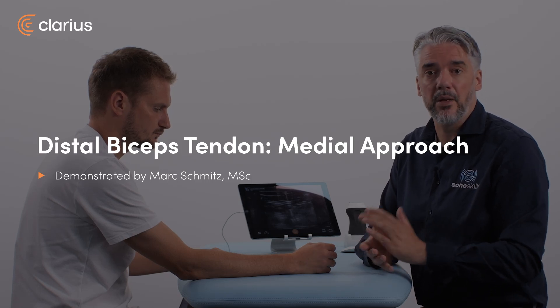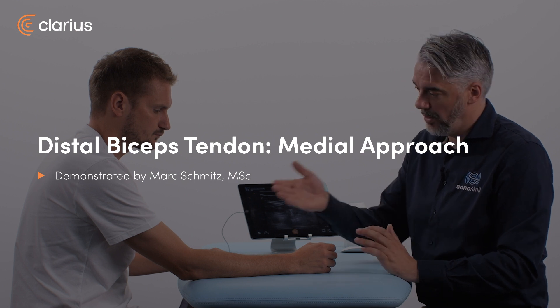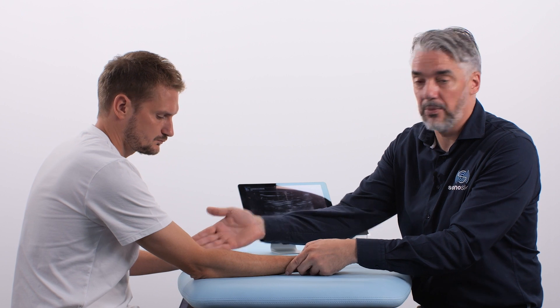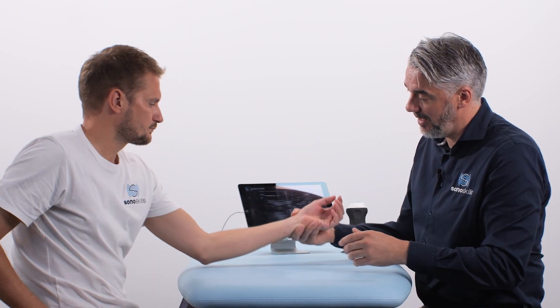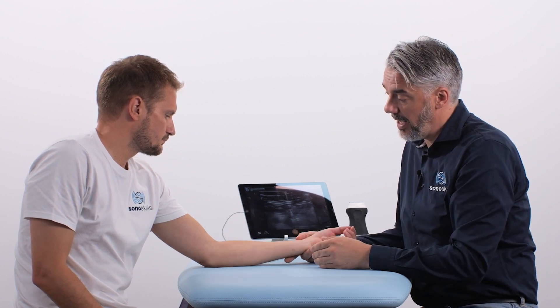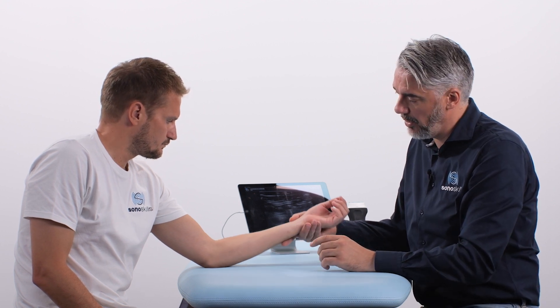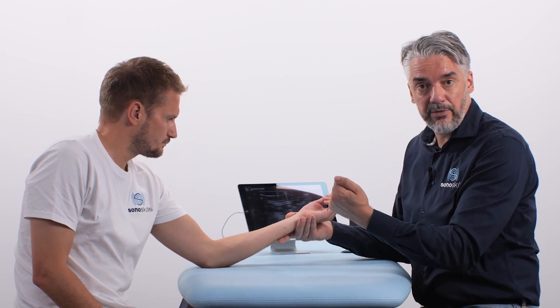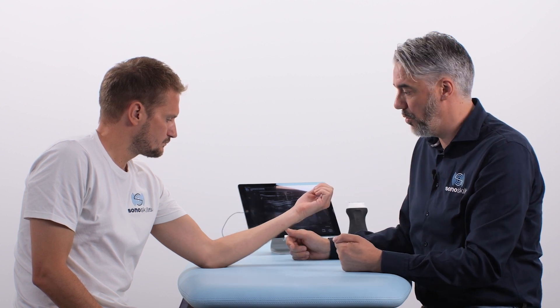The fourth and last approach is the medial approach to scan the distal biceps tendon. For didactic purposes, we are going to take the other arm. We're going to scan on the medial side, and to do so, the tendon should be a little bit on a pre-stretch. So we're going to ask the patient to actively hold this somewhat flexed elbow position.